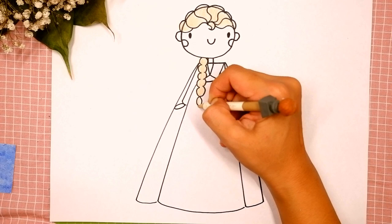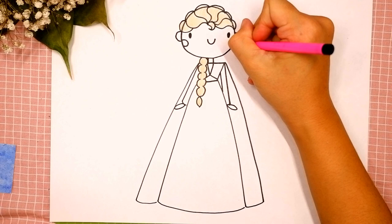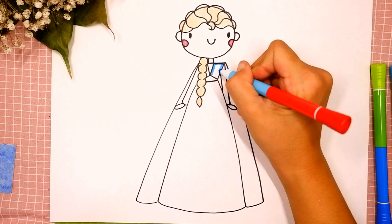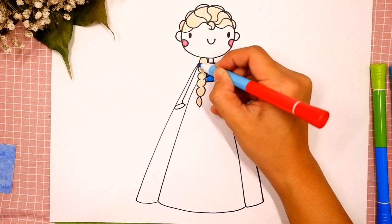I use pink for her blush, tracing and coloring inside. Now I choose light blue for her dress, tracing and coloring inside. Try to stay inside the lines.